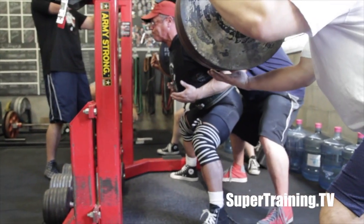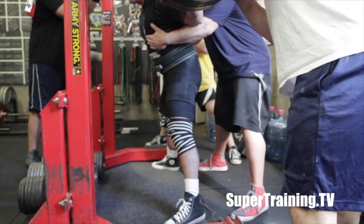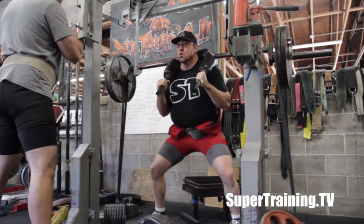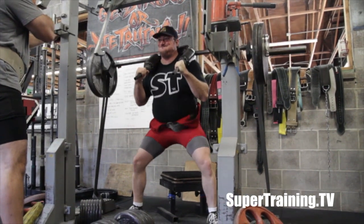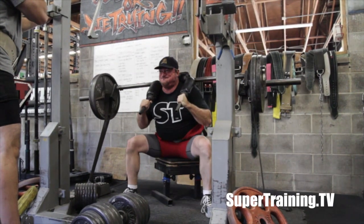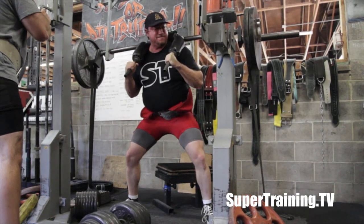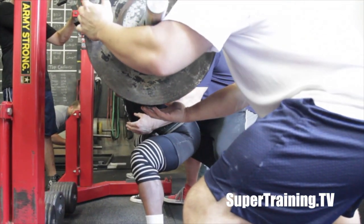Here's Greg. I think we worked him up to around 735 on this day — that one there was probably about 690 or so. Here's Chris using the safety bar. The safety bar just puts the stress on the upper back, mid to upper back area. Box squatting is a static position overcome by a dynamic one, so it helps to build explosive strength and power.